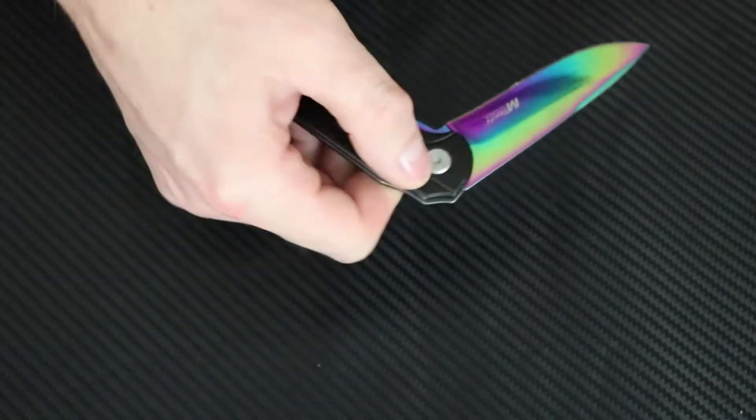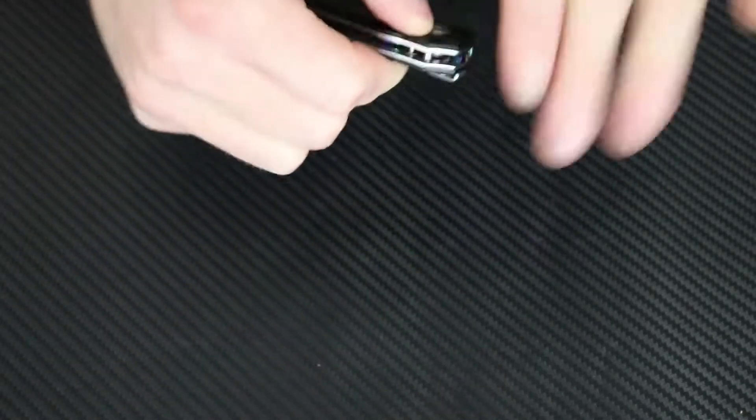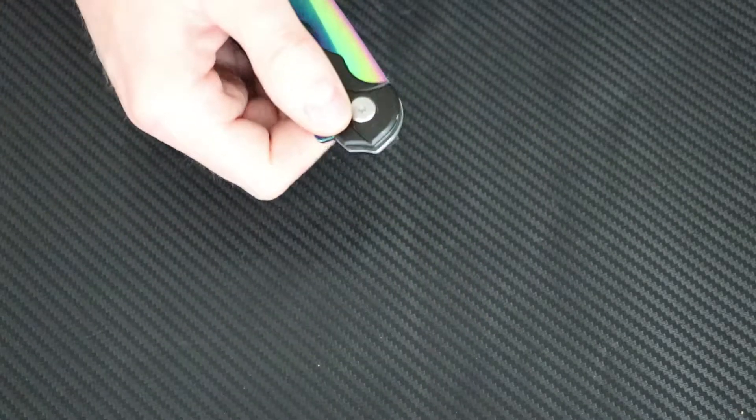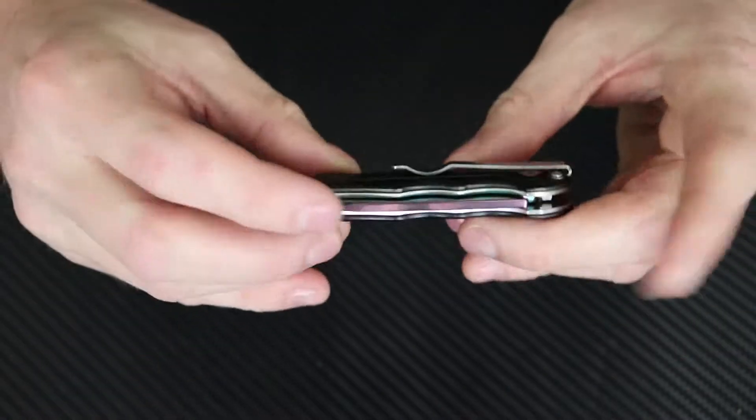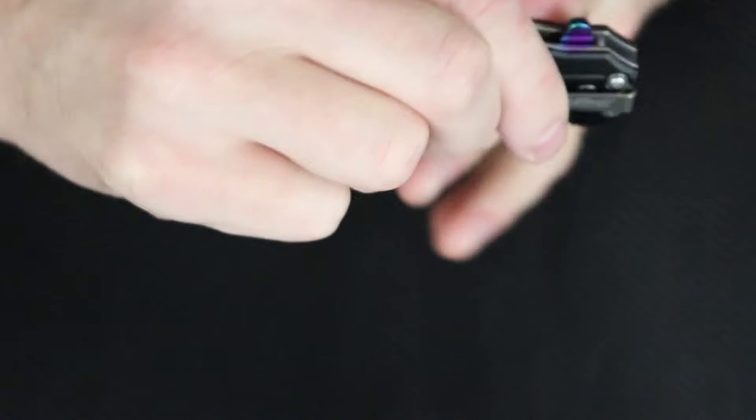One cool thing about this too is you can also press that button and flip this thing open — I'm trying to keep it in frame while doing it — flip it open and flip it close just like that with this button.